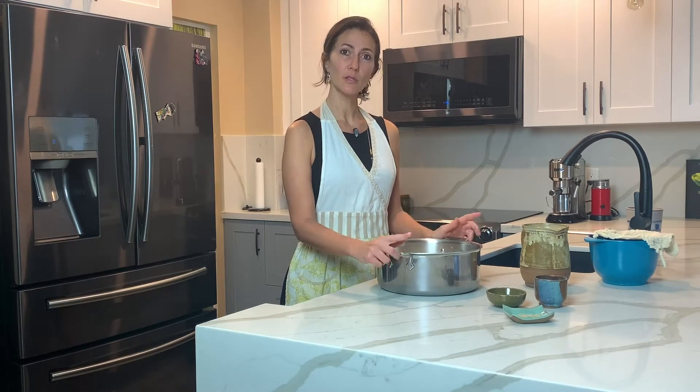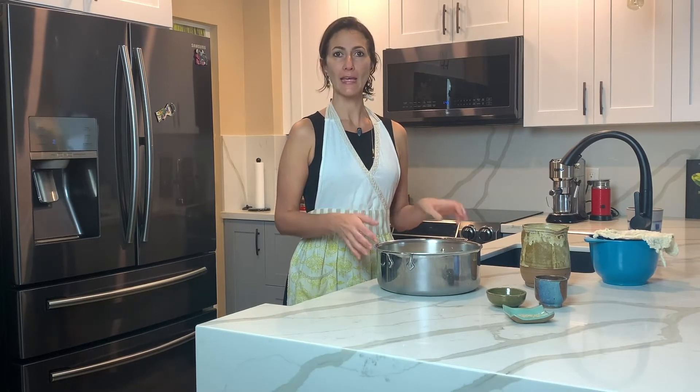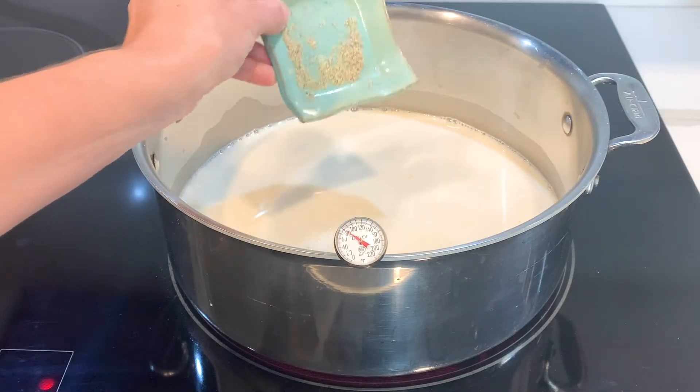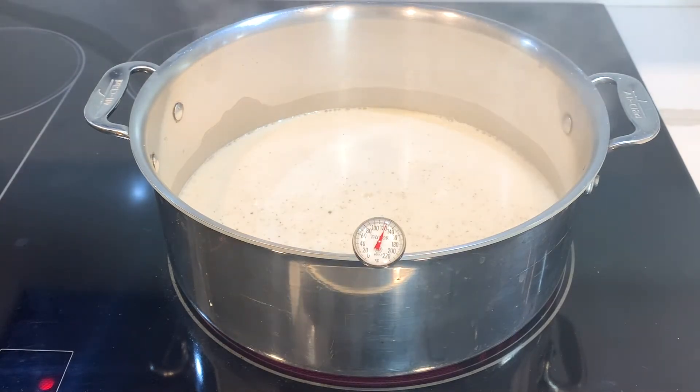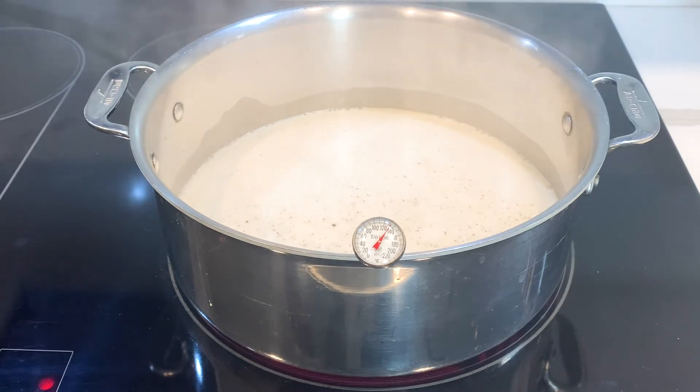I just added the milk to the pan. I'm going to bring it to almost a boil over high heat. I'm going to add the white pepper. You can see it's already starting to heat up — you can see some evaporation starting. Now you can see how the milk is starting to almost want to boil. You see how it's moving? I'm at 130 degrees Fahrenheit and I'm going to turn it off.